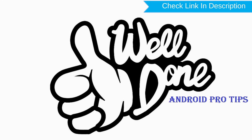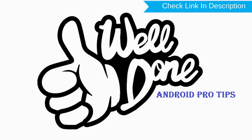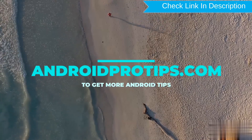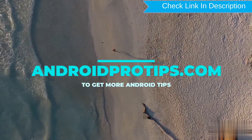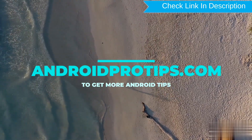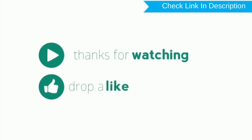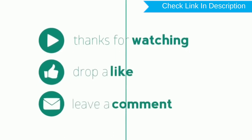Well done, you have successfully reset your mobile. Follow AndroidProTips.com to get more Android tips. Like, comment, and share.